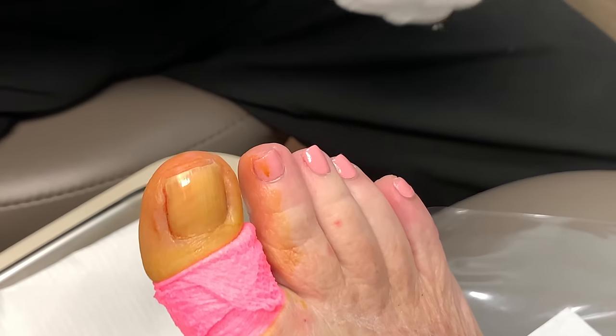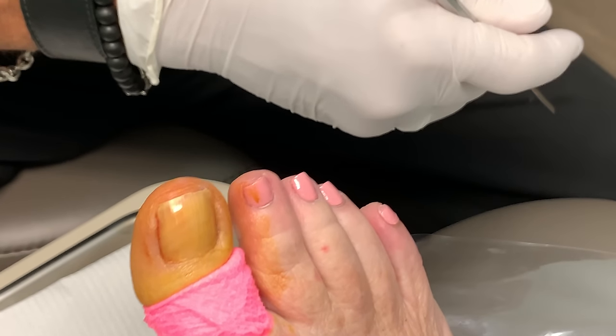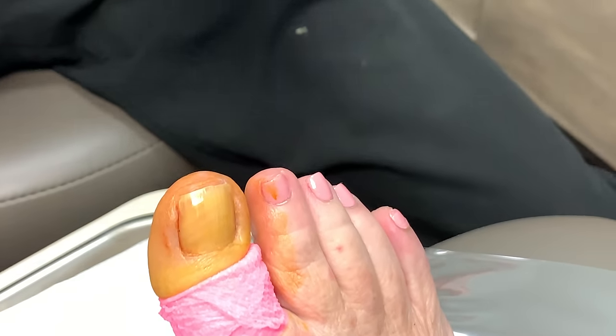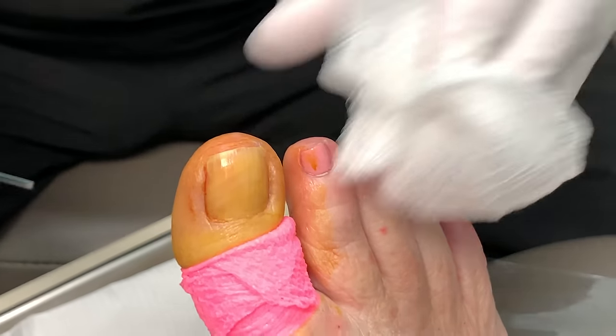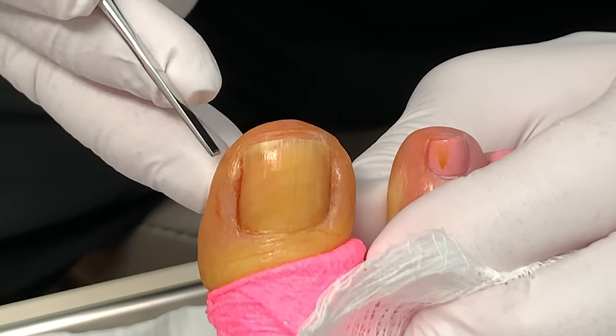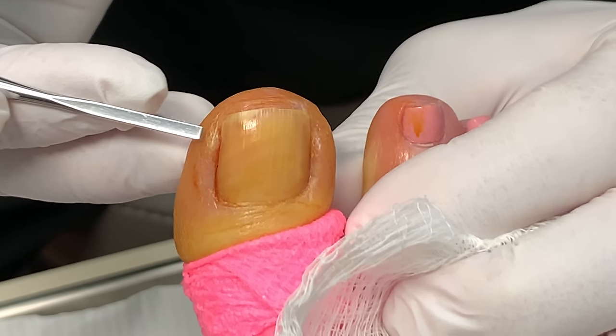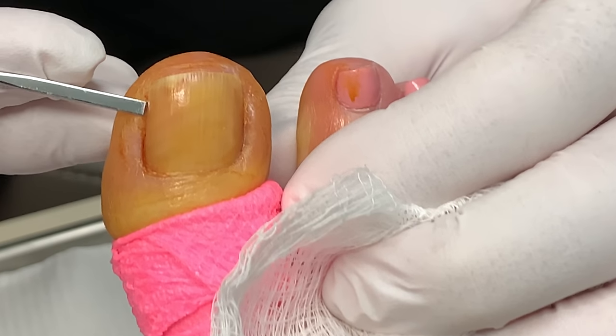The way we judge that is how loud the patient screams. If she screams really loud, we know it's not numb. If she screams sort of loud, we know it's kind of numb. So this side right here that we're doing — she told us this side does not hurt her. See that little hump there? Don't know if she bumped the toe or if that was from a pedicure.